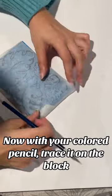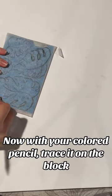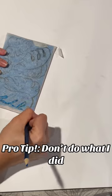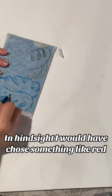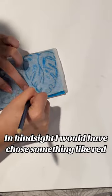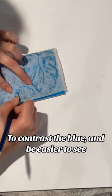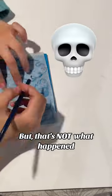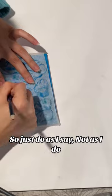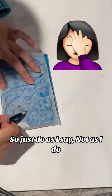Now, with your colored pencil, trace it on the block. Pro tip: don't do what I did. Choose a color that's different than the paint. In hindsight, I would have chosen something like red to contrast the blue and be easier to see. But that's not what happened, so just do as I say, not as I do.